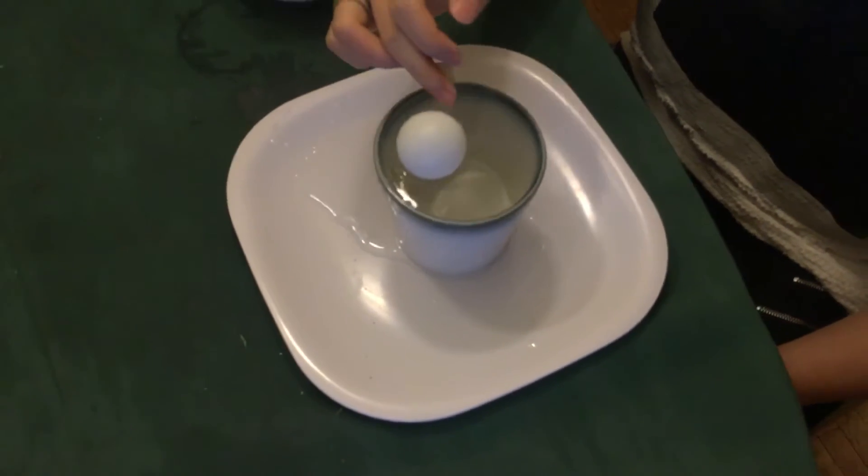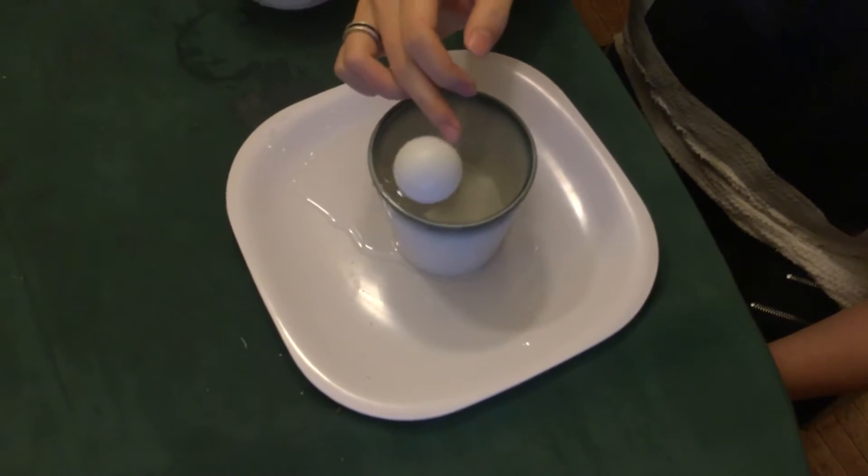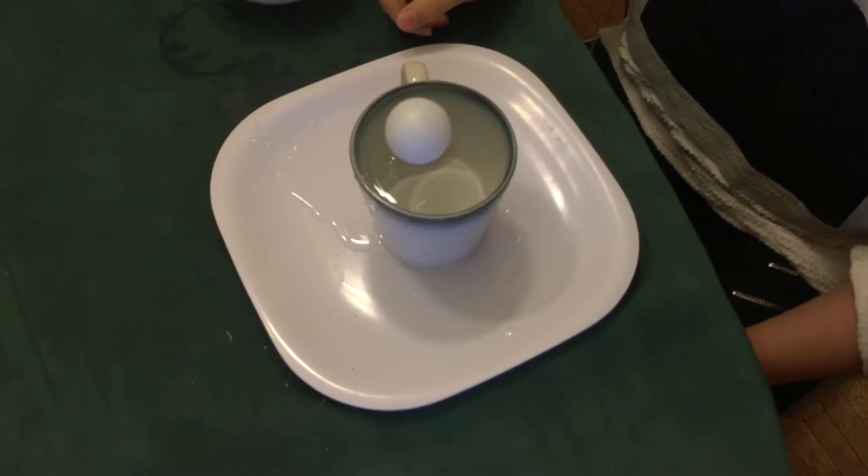Now, let me try to put it at the side of the cup. It will still come to the middle.